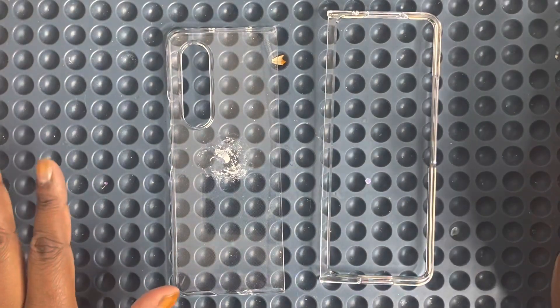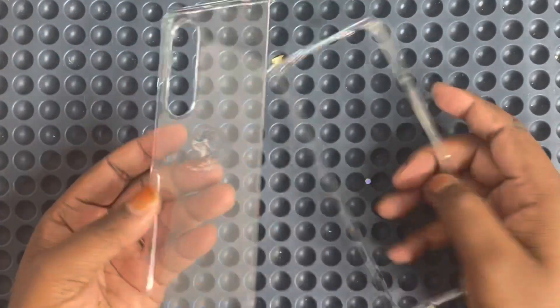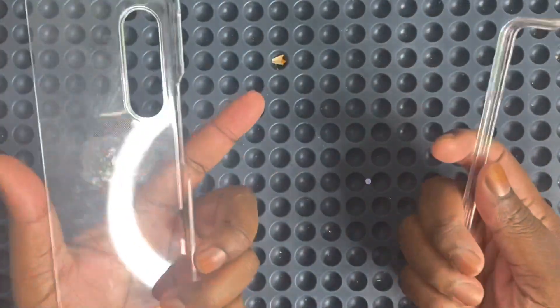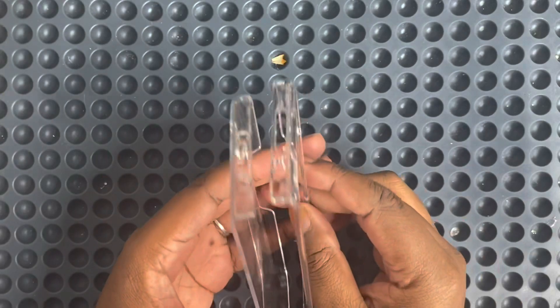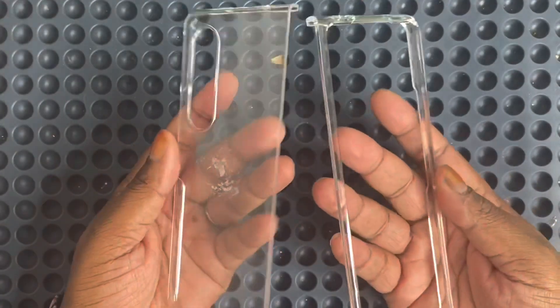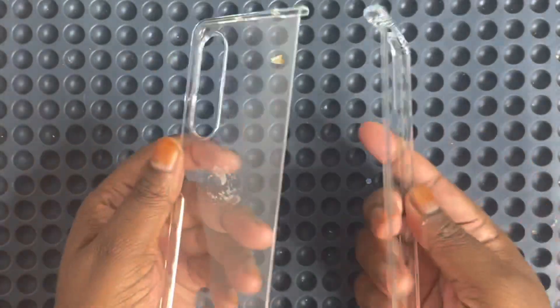As y'all can see, I have something in front of me that looks really different. This is the new Samsung Fold phone — the one that folds and has two screens.